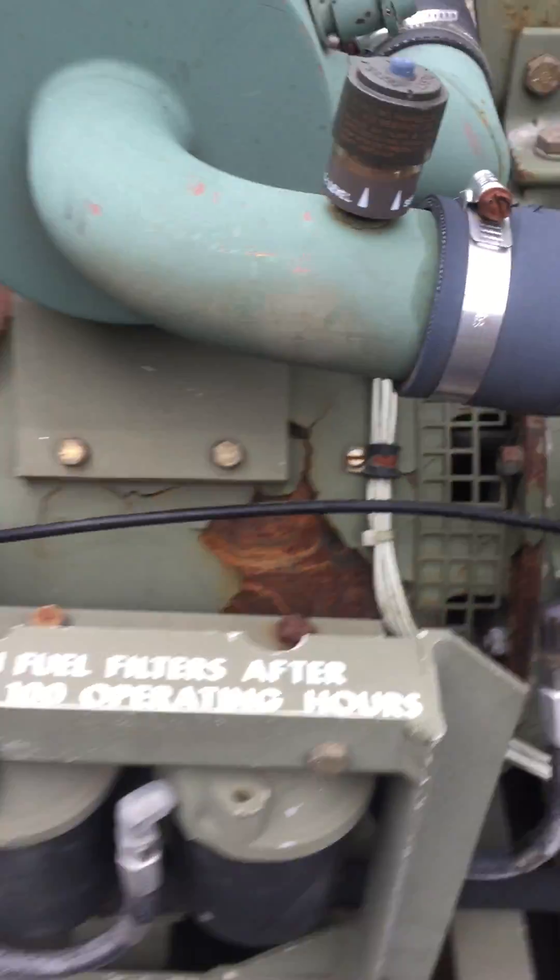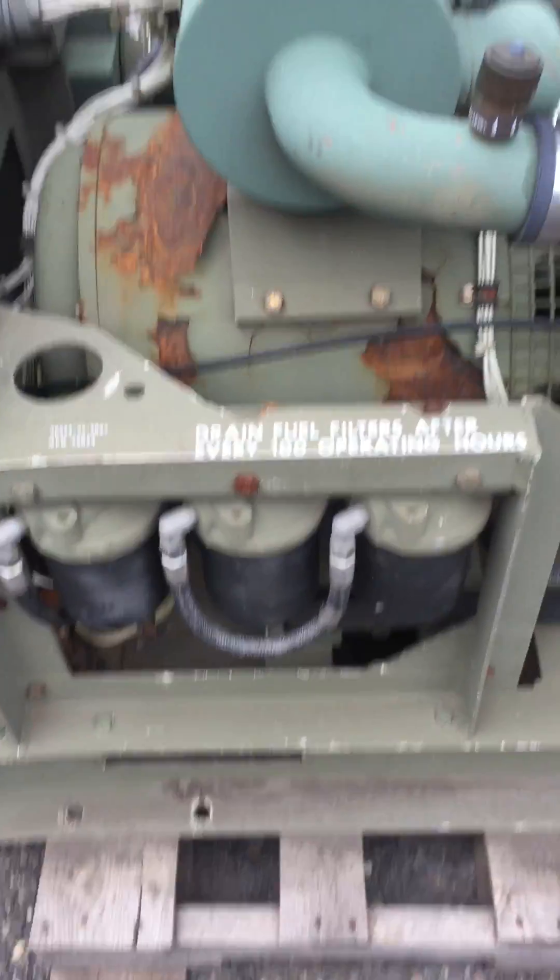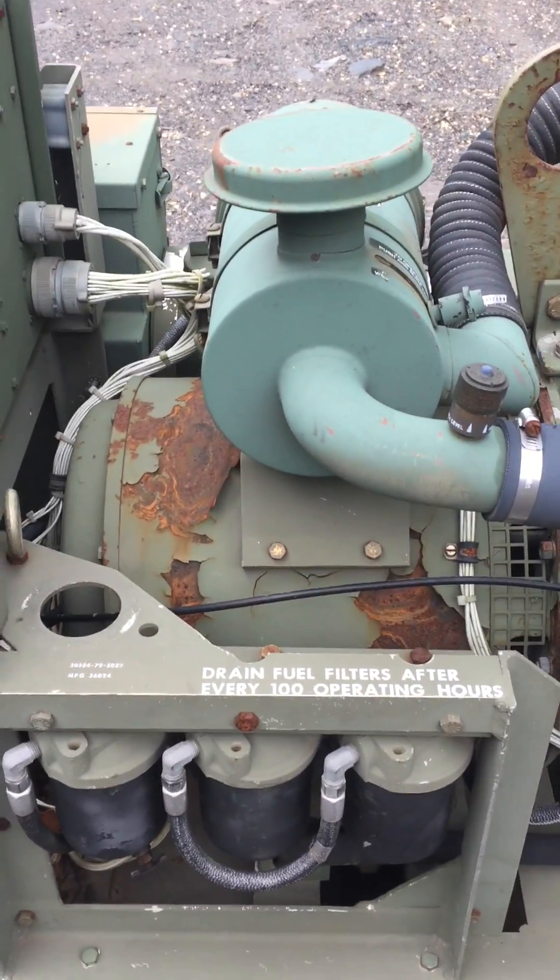The oil pressure gauge does not work, but it does have oil pressure, obviously. The air cleaner is clean — I had taken that apart and cleaned it some time ago.